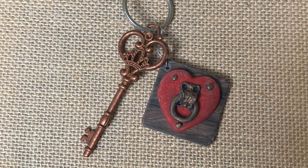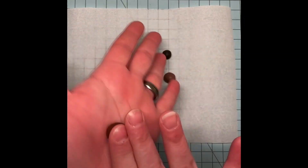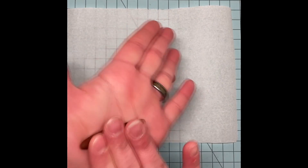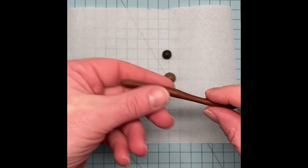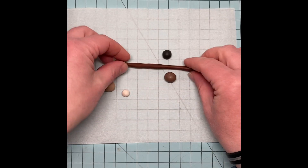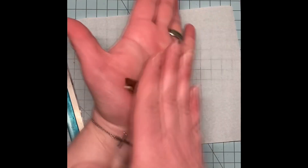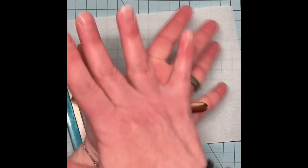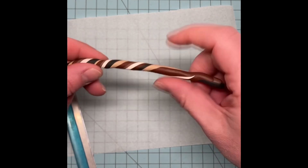Welcome back to Littles by Lyra. Valentine's Day is just around the corner, so today I decided to make a keychain inspired by Revelation 3:20. It symbolizes Jesus's love and desire to be friends with us. Every time I unlock the door of my house or my car, I have a sweet reminder to always keep my heart open to him. Because your time is important to me, I'll add timestamps in the description just in case there's a specific section you'd like to jump to.